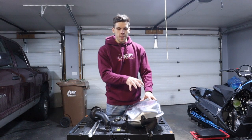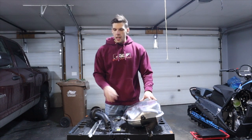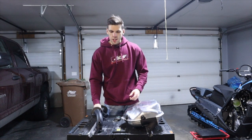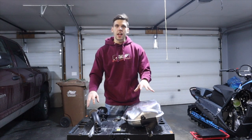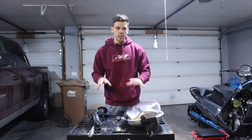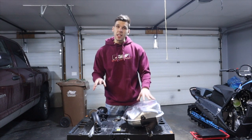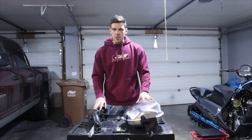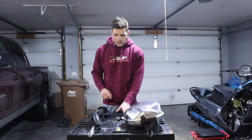We've got the factory muffler and the GGB Mountain Can on the workbench. Just a quick glance, we can see the size difference here. We know there's going to be a huge weight difference - I believe on the website they claim 11 pounds. So let's go ahead and verify that.